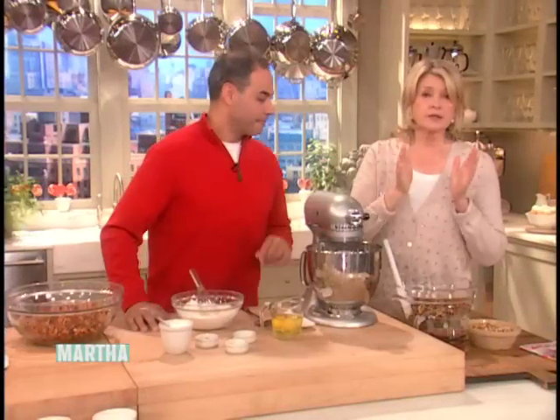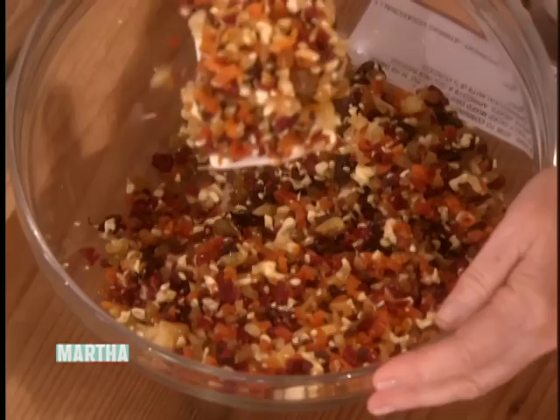We're going to bake little miniature golden fruitcakes — not a real dark fruitcake, golden because of the kinds of fruits we're using. We're using better quality fruits, not a lot of that diced cherry. We're using cranberries, golden raisins, apples, and apricots.